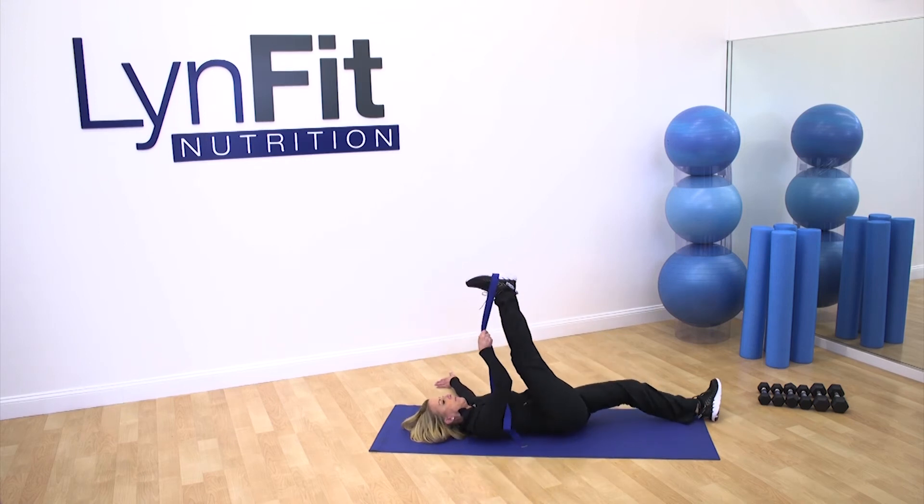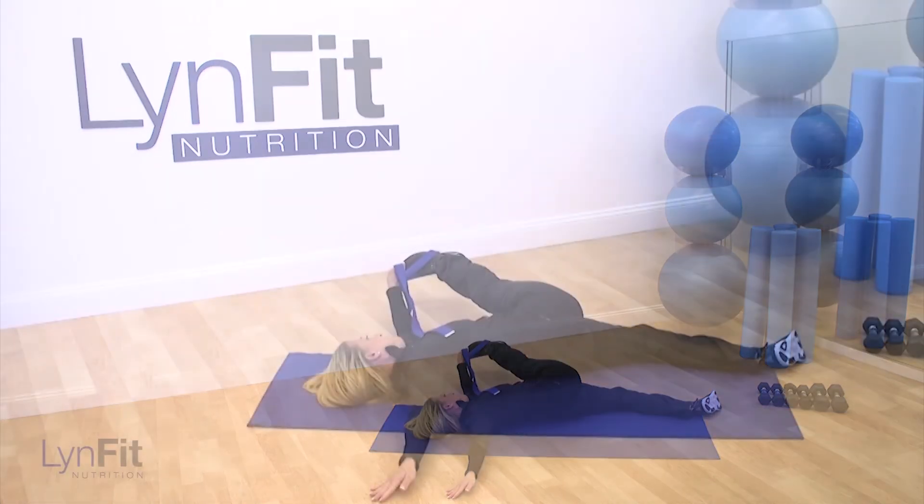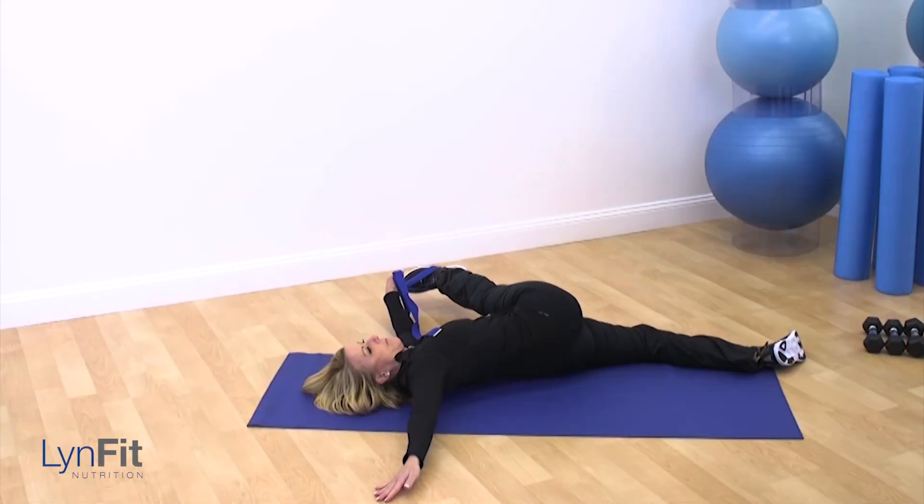Cross that leg over your body to the other side, trying to keep your leg straight. But if it hurts, remember you can bend your leg and straighten it several times just to give yourself a little bit less tension.